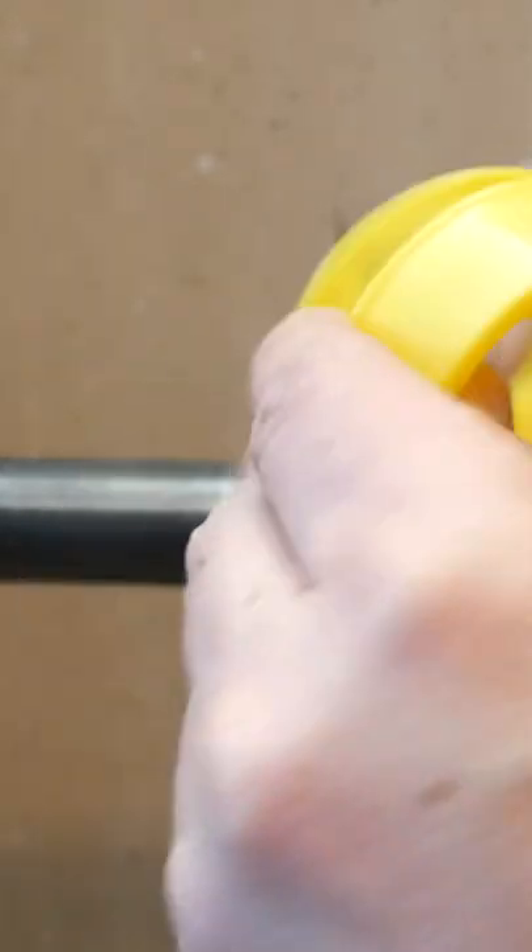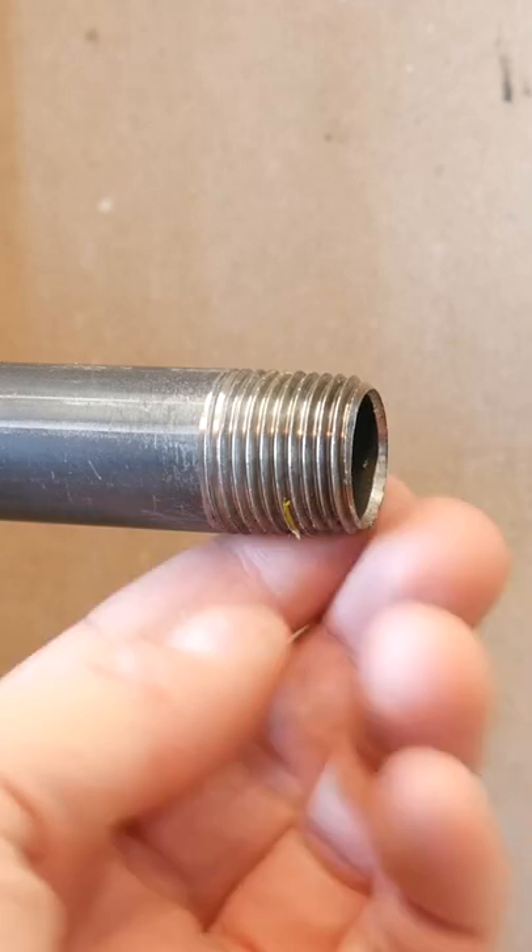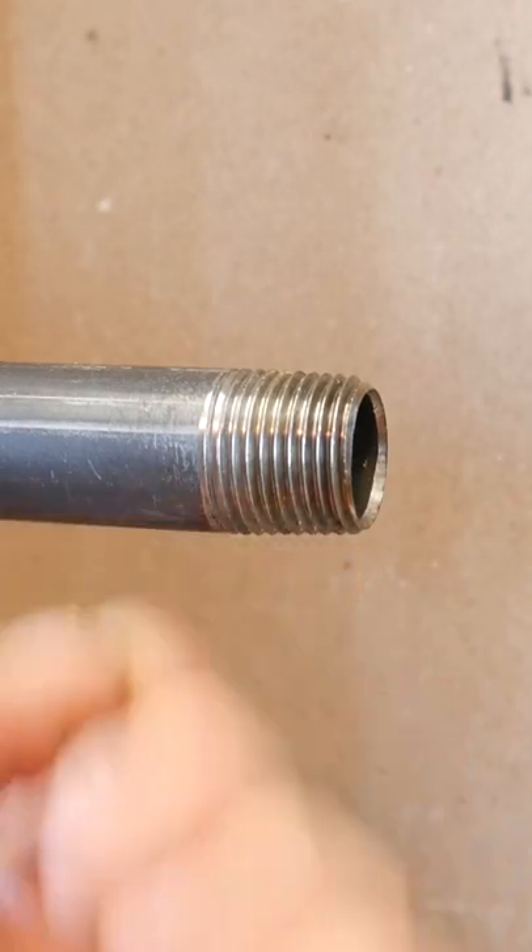How exactly do you apply Teflon tape? It's actually pretty easy. First of all, you want to make sure the threads you're applying it to are clean.